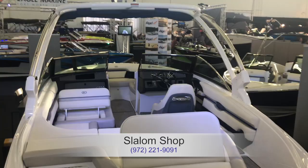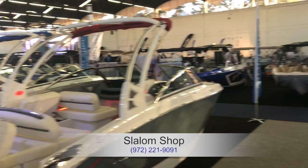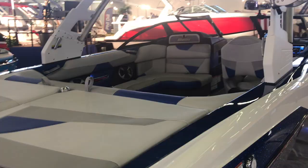Here's the Cobalt dealer for Dallas — Slalom Shop. Cobalts are extremely well-made boats. They're gorgeous. You do pay for that craftsmanship. This is about a 22- to 23-foot boat, and with the discounts and the boat show special, it's getting down to right around $91,000.